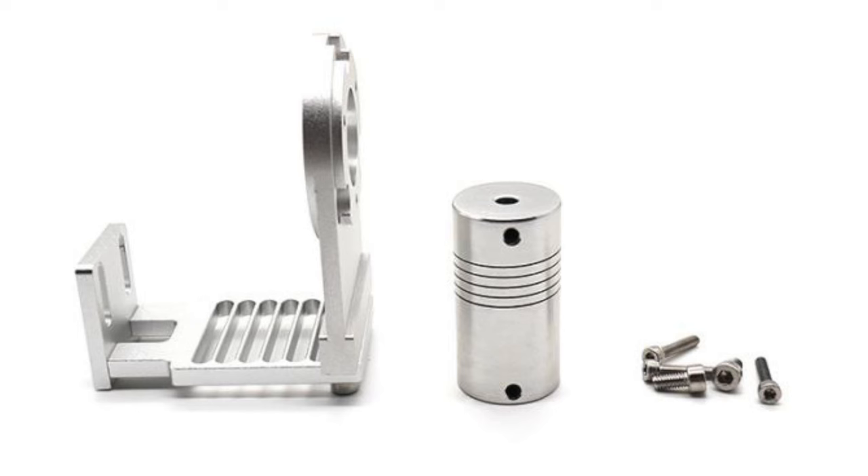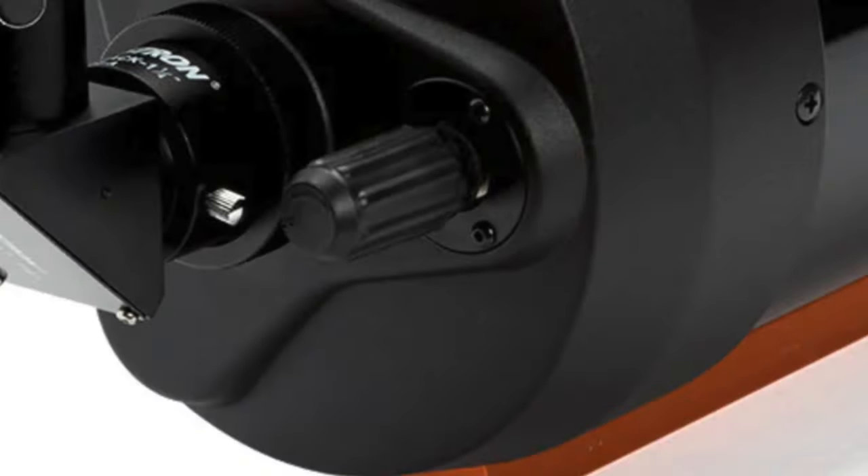Two of those options involve modifying the C8 bracket, also made by ZWO. There just isn't a C6 solution for the EAF for the C6. The purpose of this video is to give you ideas on how you would be mounting the EAF to your Celestron C6. So with that, let's get into it.